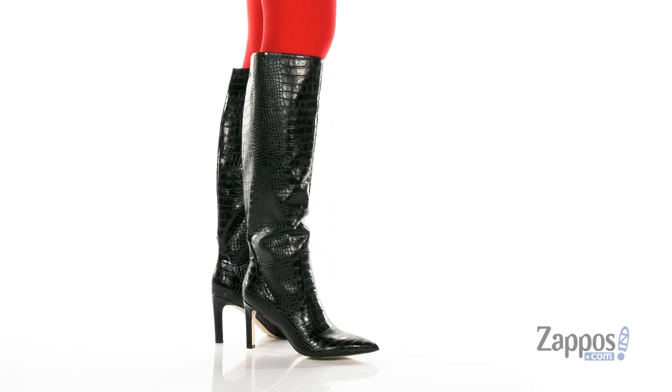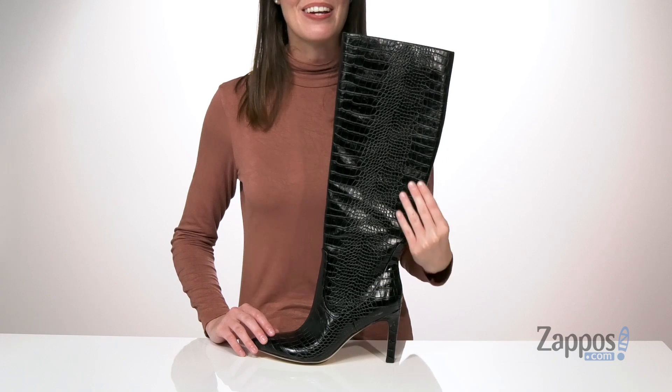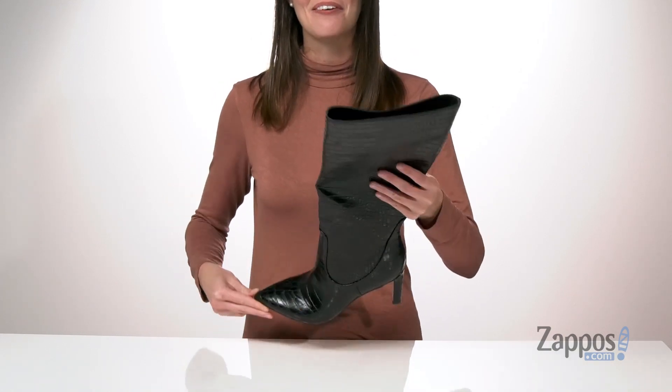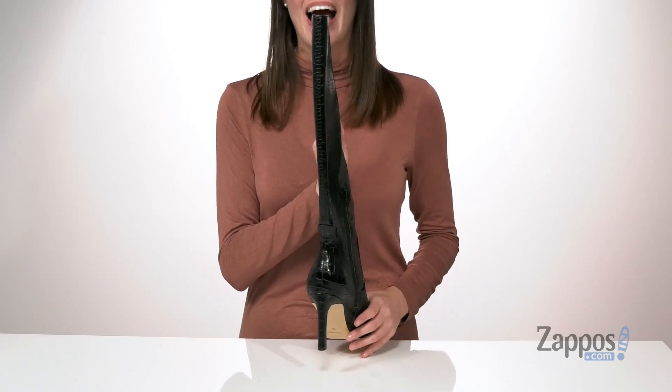These tall boots come in a few different finishes. This is the super trendy croc embossed pair. All of them will have a pointed toe silhouette at the front and a skinny wrapped stiletto heel at the back.